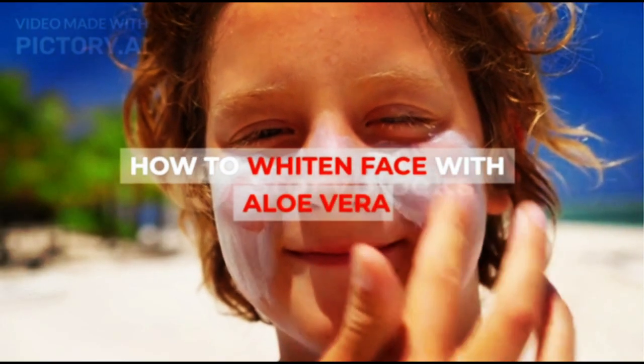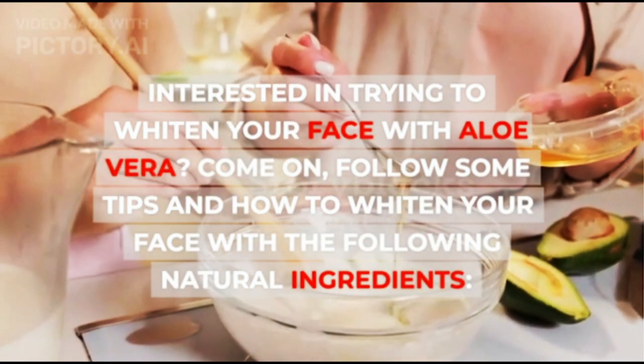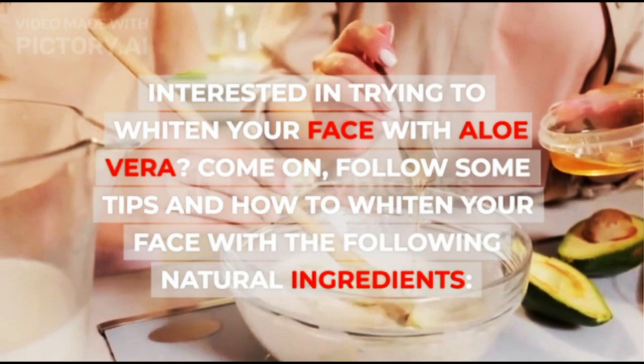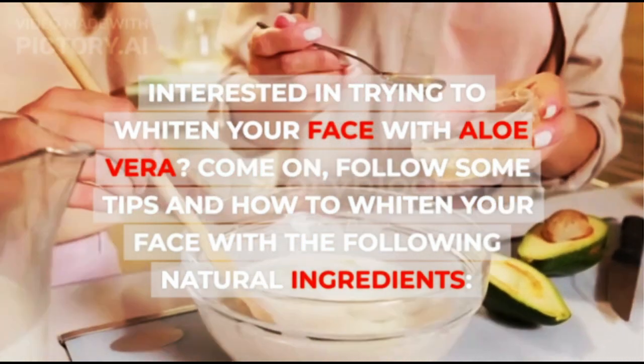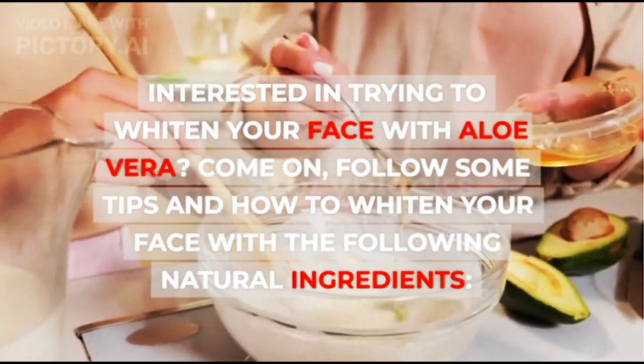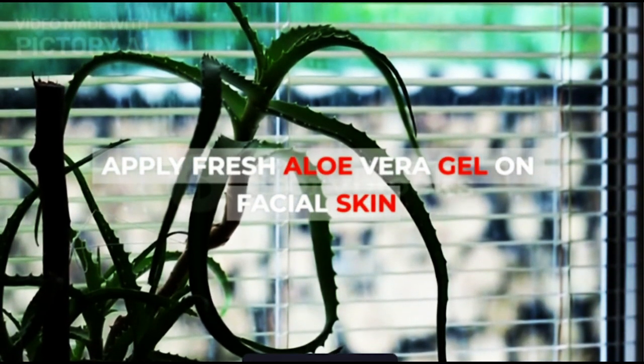How to Whiten Face with Aloe Vera. Interested in trying to whiten your face with aloe vera? Follow some tips and how to whiten your face with the following natural ingredients. 1. Apply Fresh Aloe Vera Gel on Facial Skin.